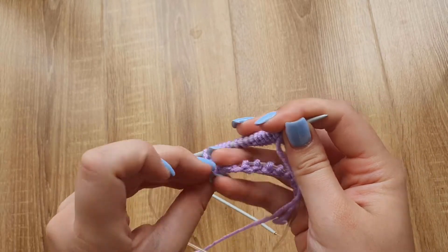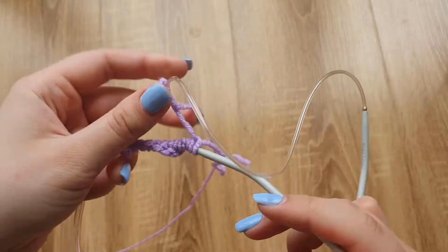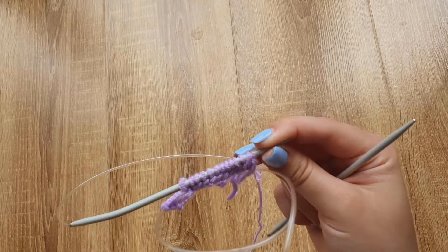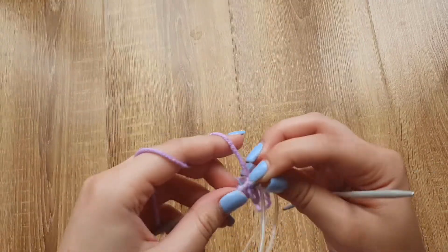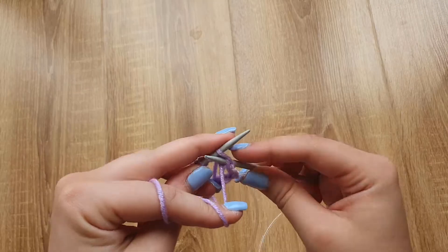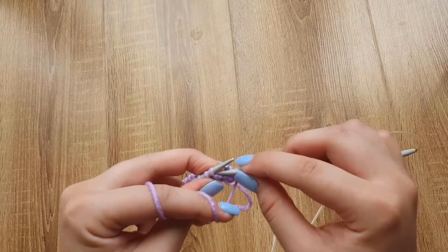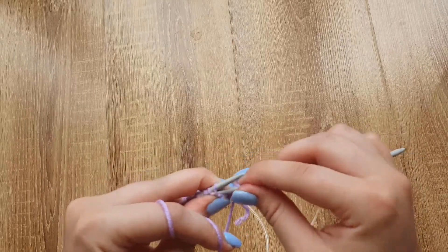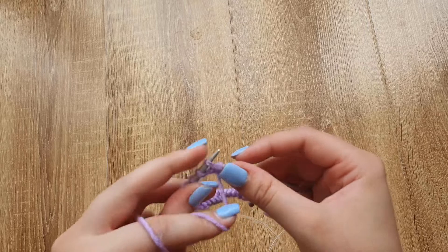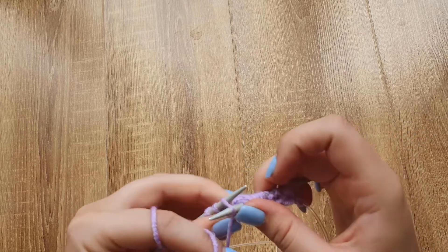After knitting all stitches from the left needle, slide them back on the cable and slip the stitches that are on the cable onto the needle again. Now it's time for the second row. In the second row we need to purl all the stitches. Put your needle from right to left, keep your yarn at the front, take your yarn, pull through the loop, and slide it from the needle. Take your needle from right to left, yarn over, pull it through the loop and slide from the needle. Keep working like that with all stitches.